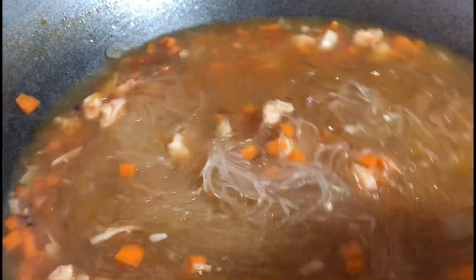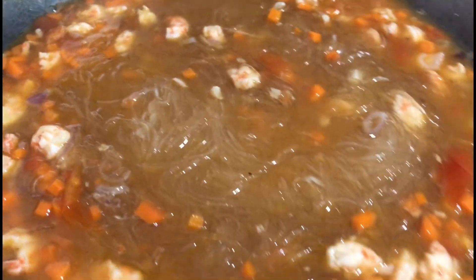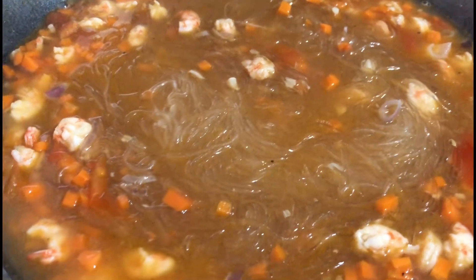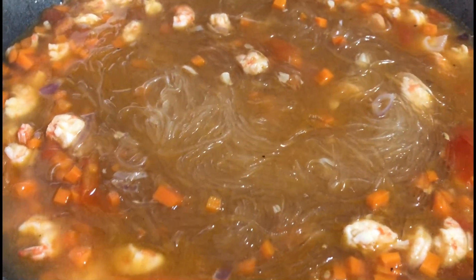This is our breakfast for today, guys — October 8. We'll wait for the sotanghon to soften and then it's done. We'll cover this again.